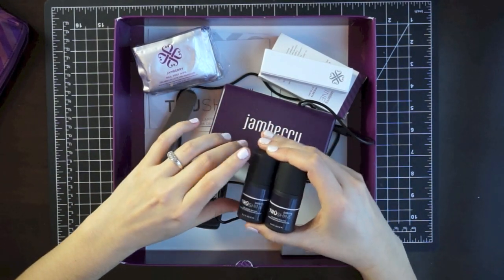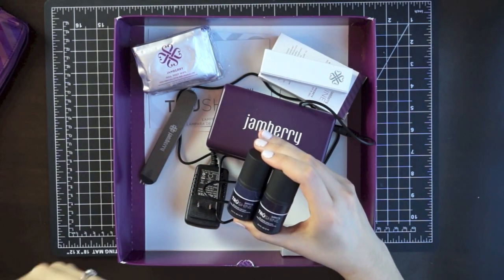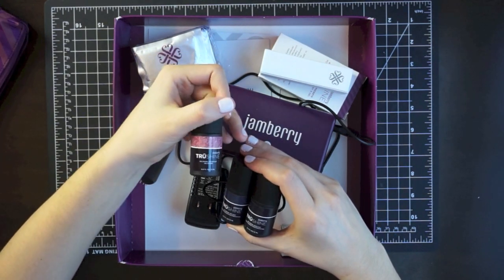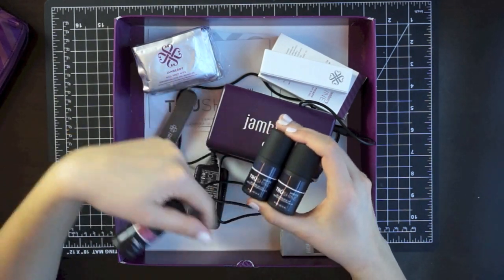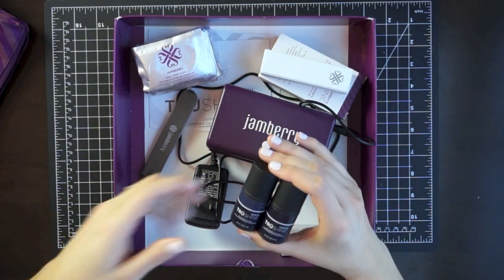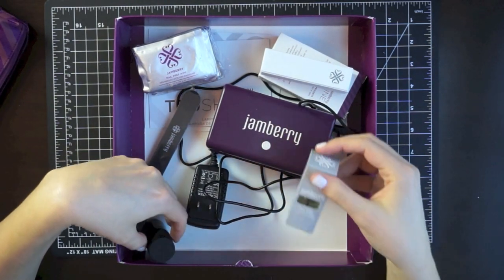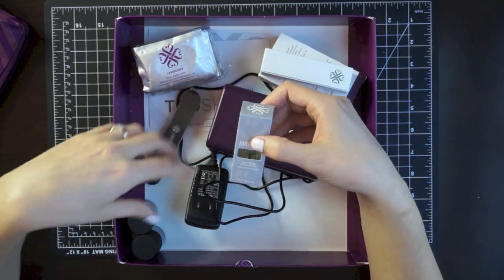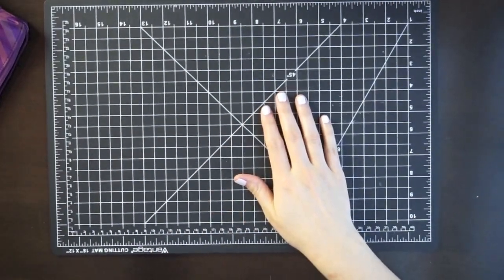One nail polish color comes with the kit — the normal kit comes with a dark red, but I ordered during their Black Friday sale and got this color called Adore Me, which is just a light pink glitter. I'm not into red nail polishes so the red just didn't work for me. I also got the top coat, base coat, and a cuticle oil. All their little nail polishes come in these cute little boxes.